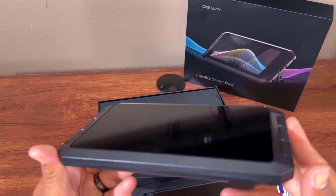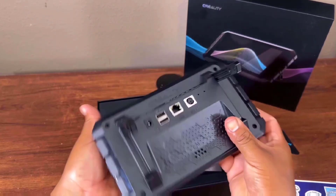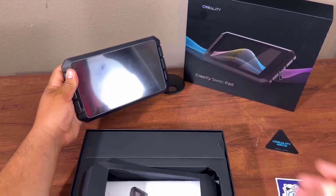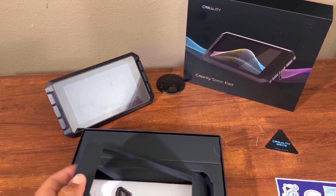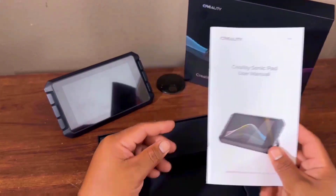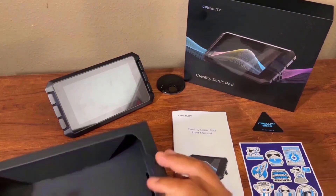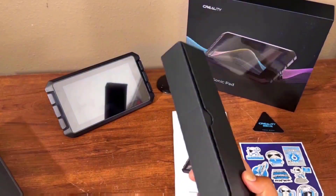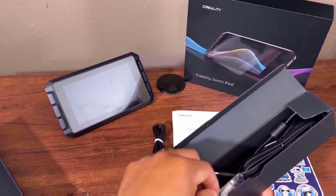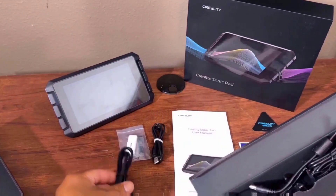This machine looks gorgeous and it has handles so you can carry it easily. Inside there is also a manual and some documentation. There are extra cables including USB 2.0 cables, USB 3.0 cables, screws, and a power adapter.